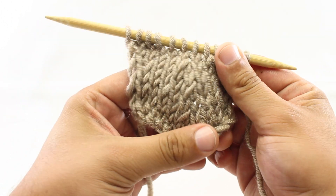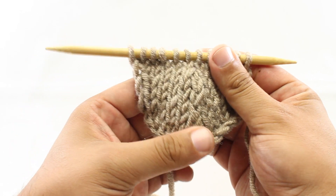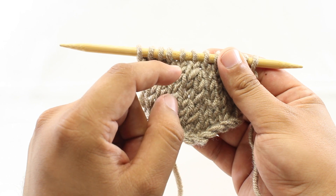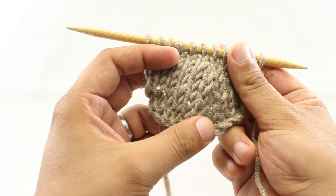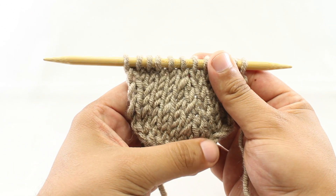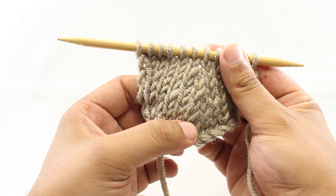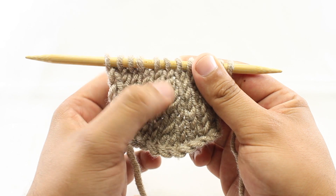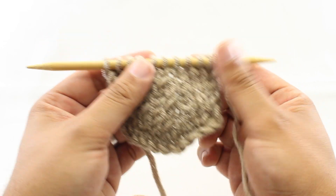The knit return pass return decrease, besides having a long name, is a variation of a right-leaning decrease. If you're left-handed, this will obviously lean left. This would be a substitution for a knit two together. Is it better than the knit two together? Not necessarily better or worse. Some people suggest it matches more closely some left-leaning decreases like a slip knit pass or a slip slip knit. But it's really up to you to experiment. You're probably not going to see this referred to in any pattern — it's really up to your discretion to substitute this technique for a knit two together. So let me show you how we do this.